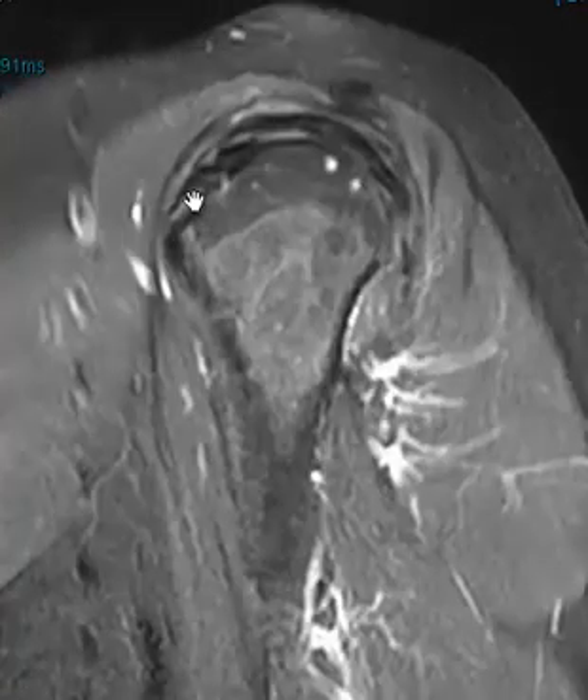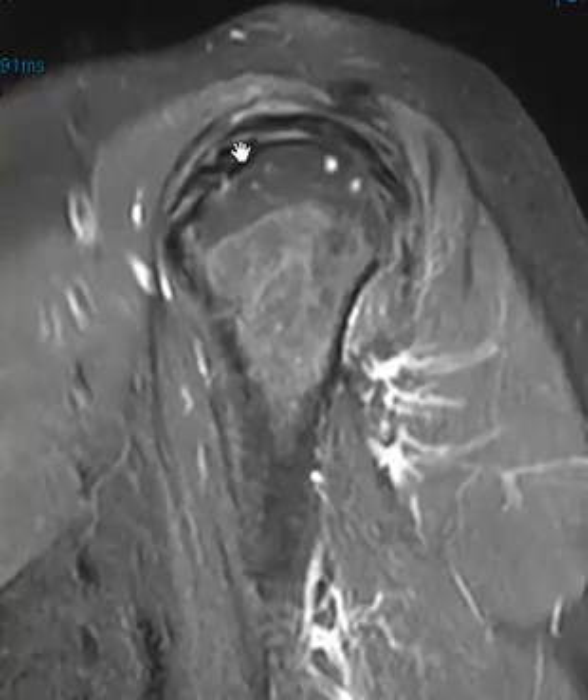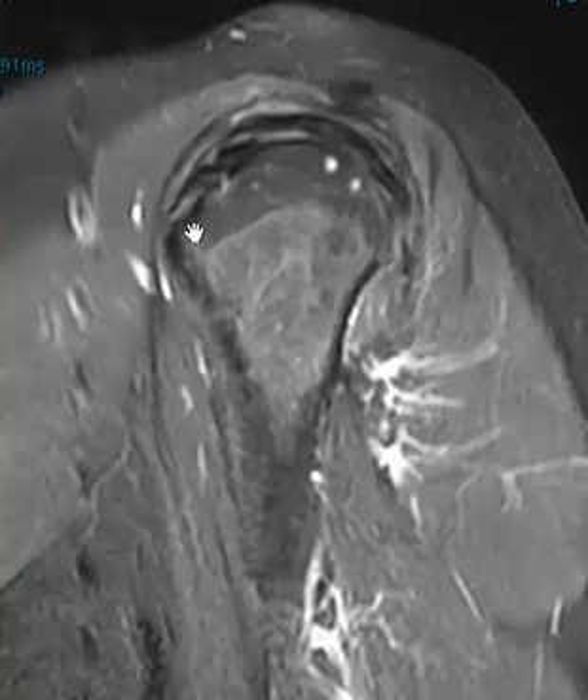We go forward to right at the attachment. It's a little bit bright, which is abnormal. Going back here, it looks a little foggy here too — very subtle. This is the biceps tendon, so I know anything in front of the biceps is going to be subscapularis, but it looks a little bit too bright.